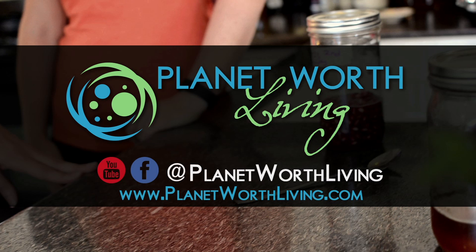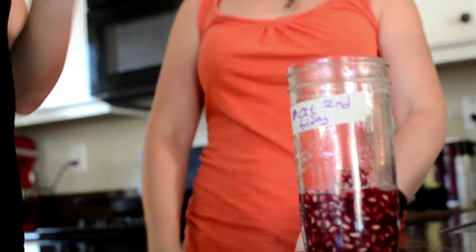And the honey really complements that tartness of the pomegranate smell. It does actually — it gives that nice sweetness, almost like a sweetened sour. It's a great dressing as well.